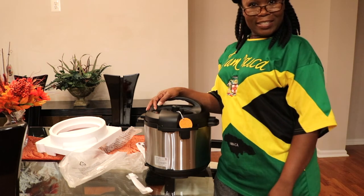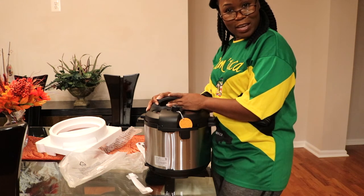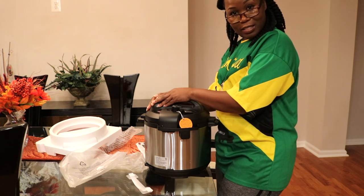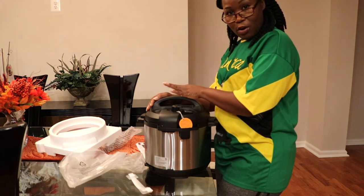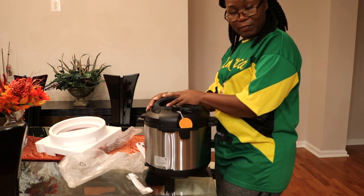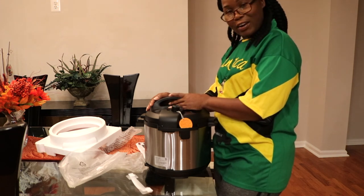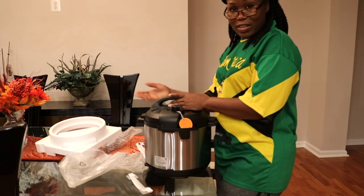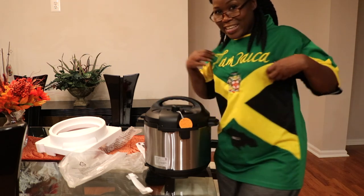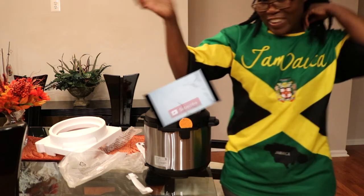Yes, I am super excited for this! I will be cooking some food in this thing and I will definitely share with you what I'm cooking and how it turns out. Okay, so that is my unboxing — see you in my next video! Bye guys, and let me know — do you like my shirt? Bye guys!